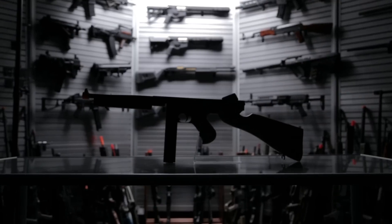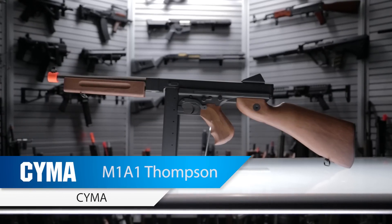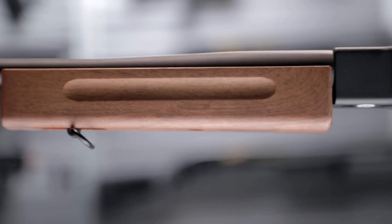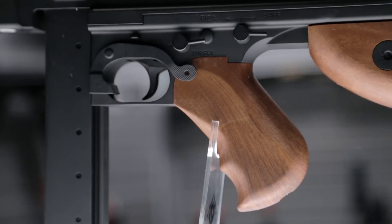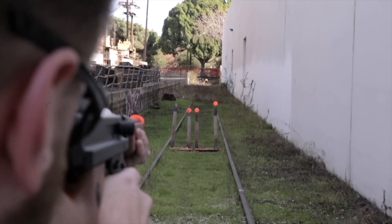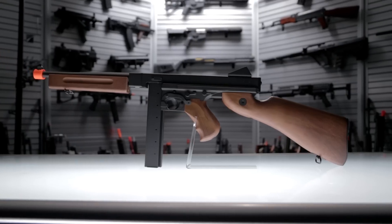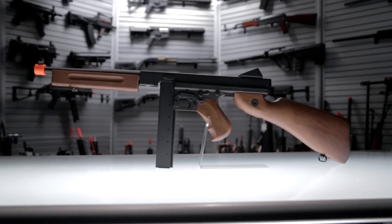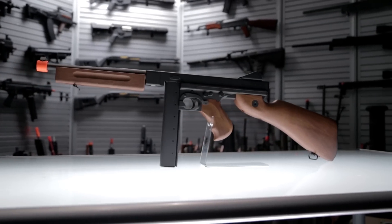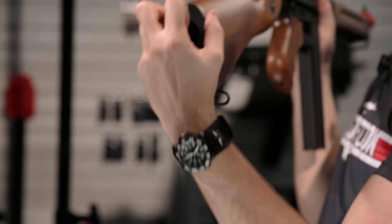What's up airsofters? This is the SEMA M1A1 Thompson. This SEMA M1A1 Thompson is a full metal construction AEG featuring imitation furniture like the front handguard, stock, and pistol grip. Your battery compartment is going to be held in the stock where traditionally a cleaning kit would be placed — now you've got an entire battery compartment.